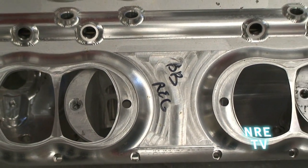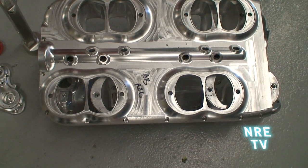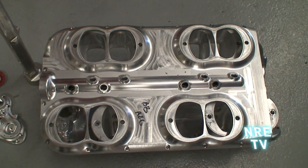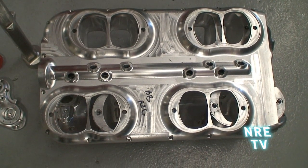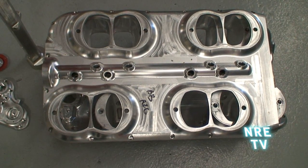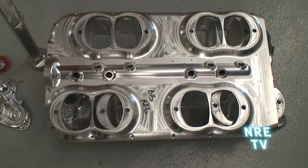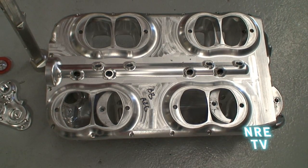We've built the fuel rail into the bottom of the intake. So for the naturally aspirated motors, the eight-injector deal, the fuel rail is already drilled and built into the bottom of the intake. You don't have to hang fuel rails — it hides it. The injectors are on the inside, the wiring is on the inside, along with the MAP sensor, air temperature sensor, and throttle position sensor. It's all built into the inside of the manifold.